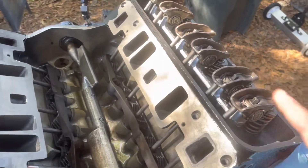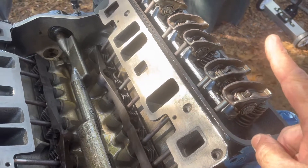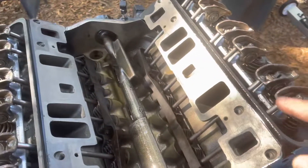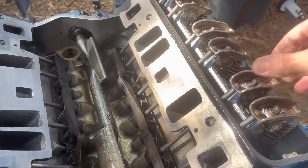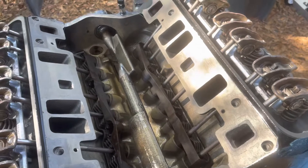I'm going through the firing order. The firing order is 1, 6, 5, 4, 3, 2. So I'm checking one, then six, then five, then four, then three, two. I've already done that and all of them checked out. All of them have approximately the same amount of preload, which basically means the lifter is empty — it has no oil in it. So what I'm going to do is try to pump them up.